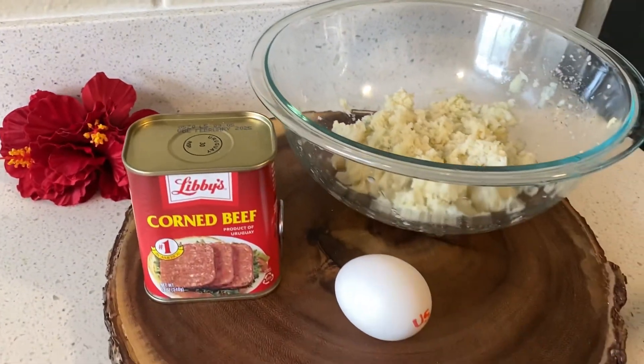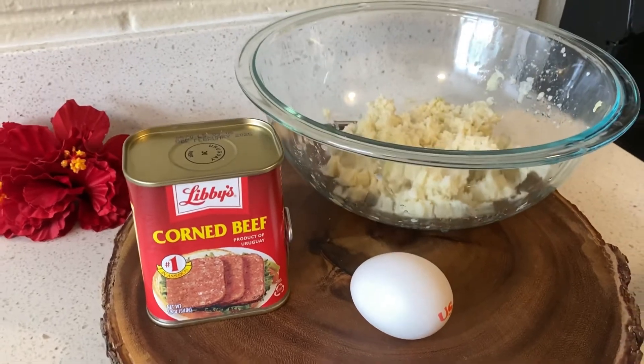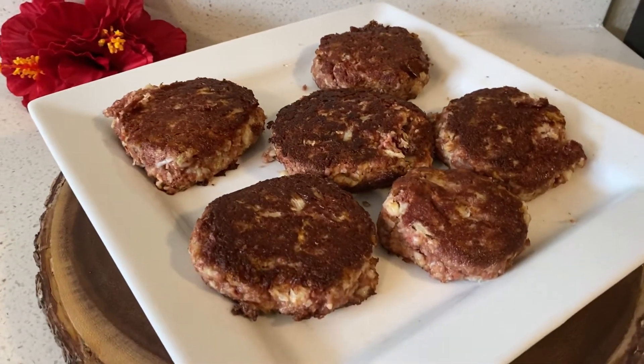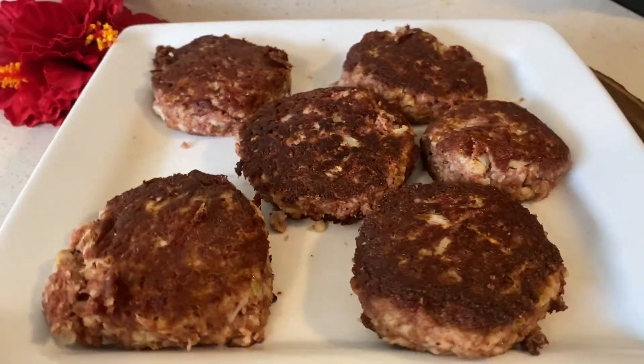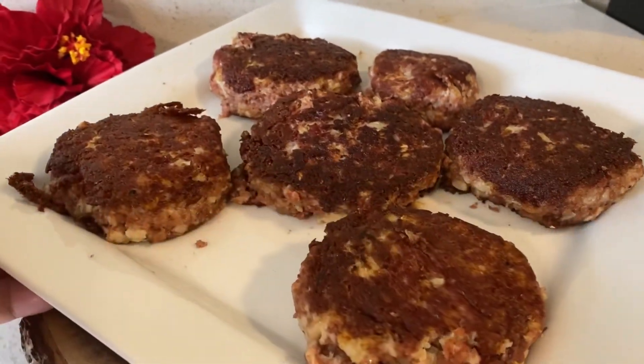Aloha, my name is Tioni and welcome back to my channel Hawaiian Keto Girl, where I remake local favorite recipes and turn them into keto friendly options. Today I will be making an okazuya favorite here in Hawaii: corned beef hash patties. Alright, so let's get into this recipe.